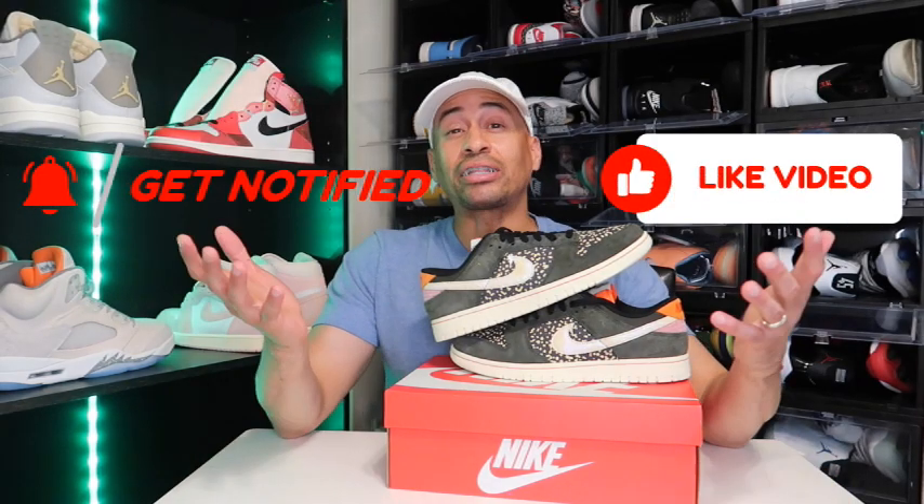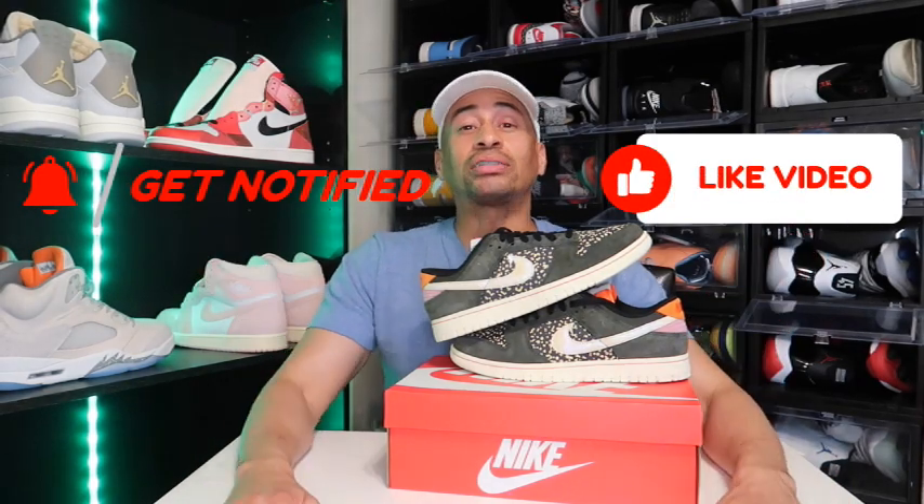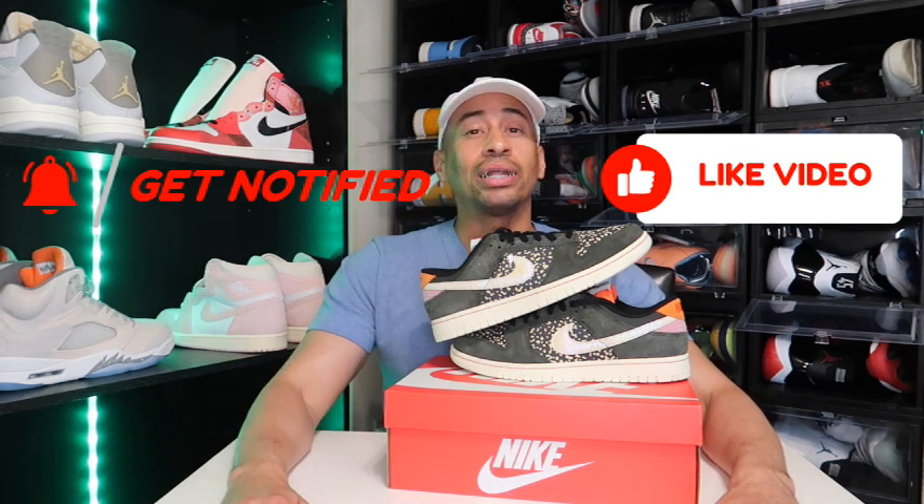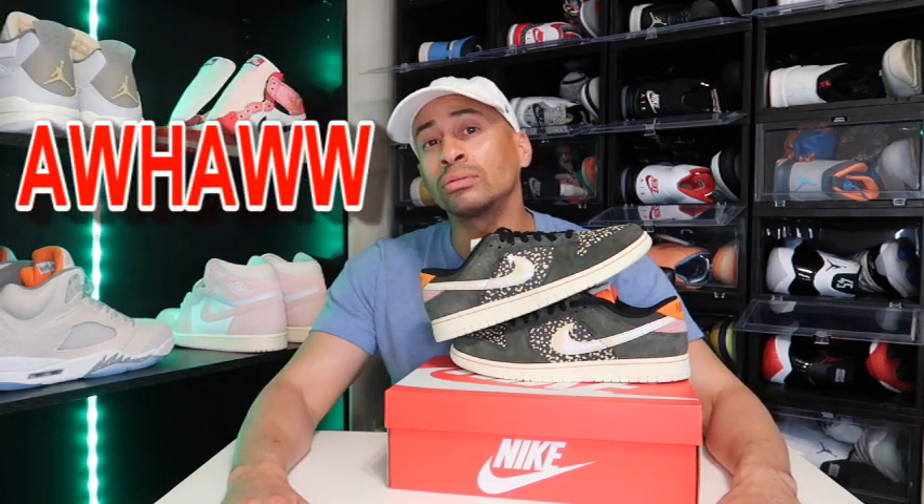Before you leave, like, share, subscribe. Hit that post notification bell. Because every time your boy drops a brand new video, I want y'all to get the latest and greatest. You know the model, and we'll be getting into it. Love you!